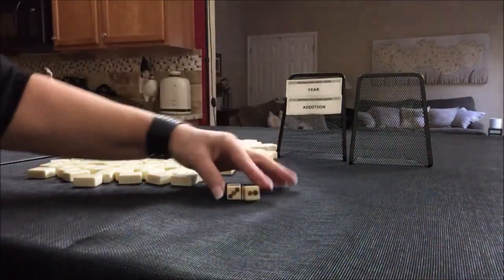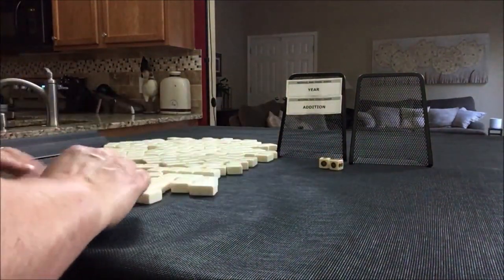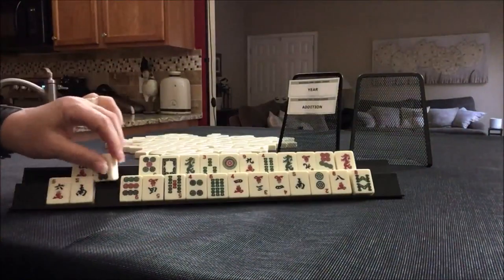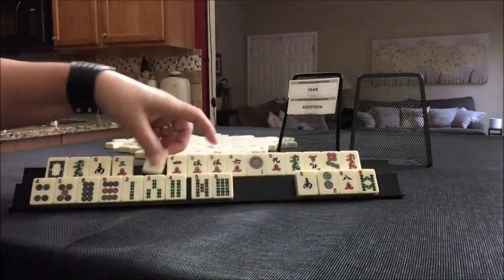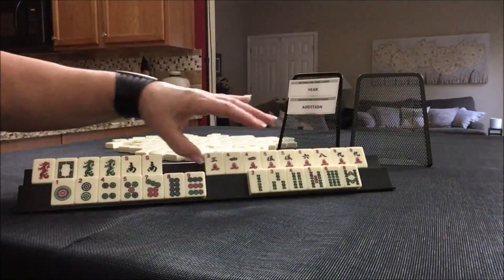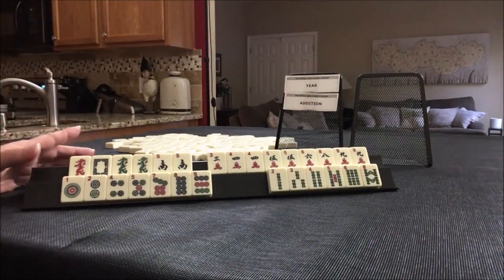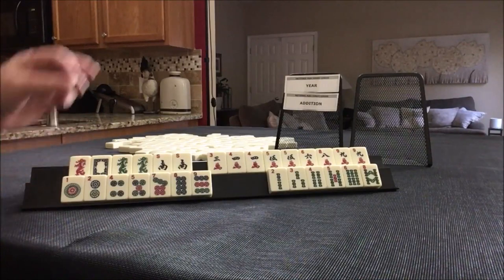I rolled a 5, so we're going to be player one. 28 tiles. We have to make a year hand work and an addition hand work, and we have no flowers. No flowers and no jokers — oh my goodness, this is going to be a challenge.